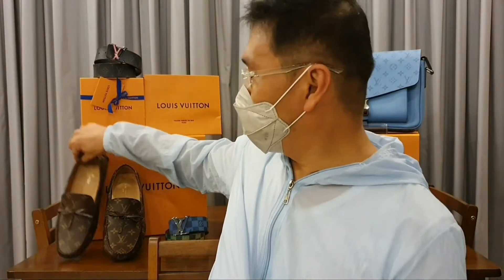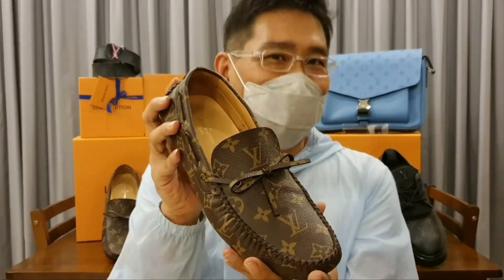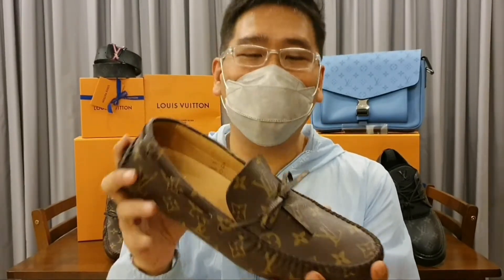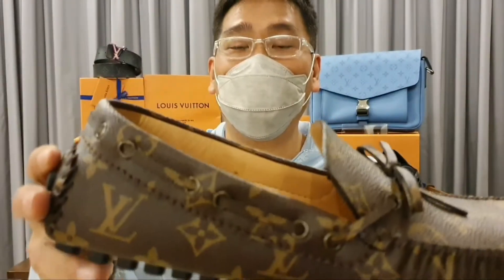Today I'm going to start with the LV Monogram canvas classic print. As you can see, this is the Arizona moccasin. It is available in three colors if I'm not mistaken — the brown, the white, and the black. And of course this is going to be perfect for your summer break this time of the year.